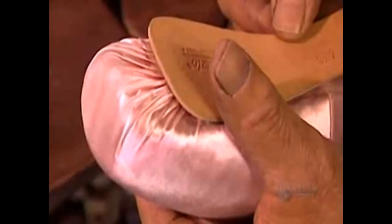They apply the sole, then put the shoe in a press for 15 seconds to solidify the bond. Now they can remove the shoe from the form. The sole is made of suede, a material that has just the right amount of grip — non-slip, yet still enabling the dancer to glide smoothly across the floor.